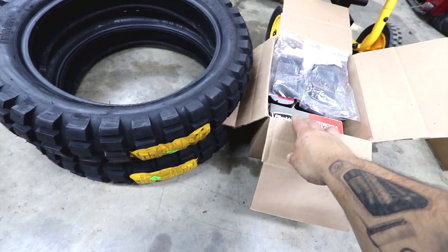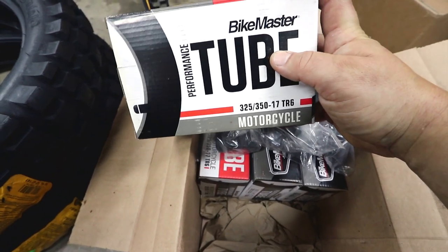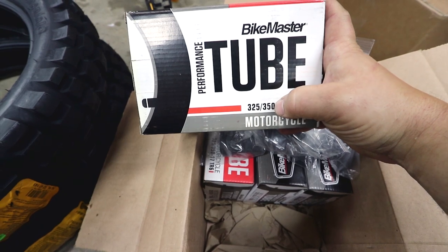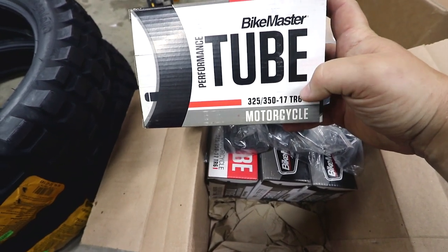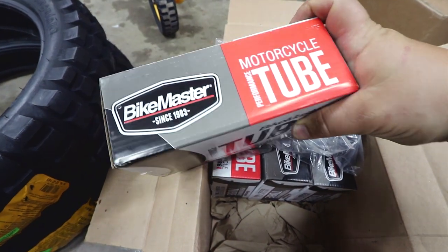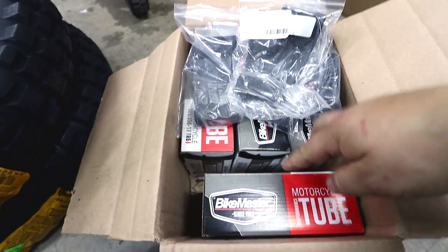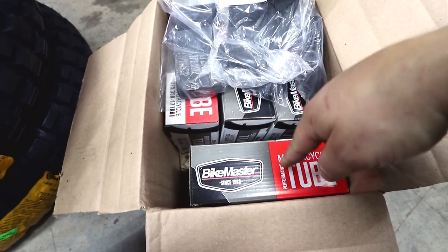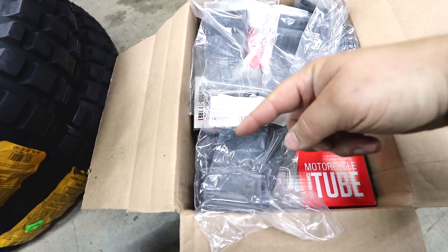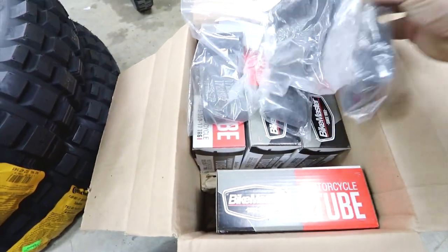We are going to be running some tubes because that is what's suggested for tubeless tires on laced wheels. I purchased these inner tubes from Bike Master — they sell this performance heavy-duty inner tube. The size is three and a quarter up to three and a half inch wide, 17-inch wheel, with the stem in the center — not offset. I did buy four instead of two of each because if a tube goes bad I don't want to wait for shipping, and I like having extras. In order to run that setup you also need bands — these bands go on your wheel and protect the spokes from poking the tube and seal up the inside of the wheel before you put the tube in.